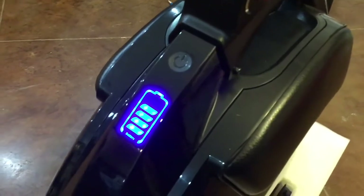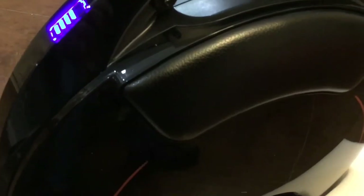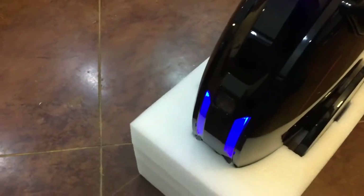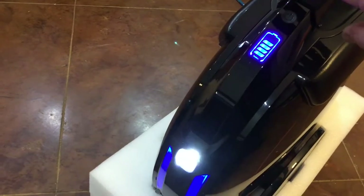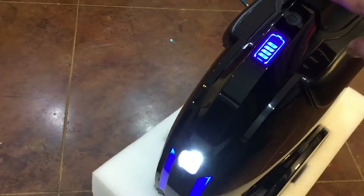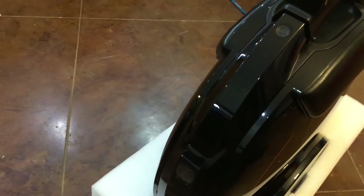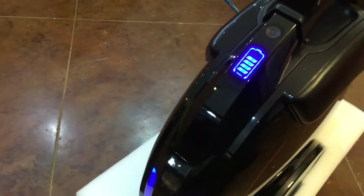To turn it on, you hold your finger down on the power button for a second. It has a big battery level display that's easy to see while you're riding. To turn the headlight on, you just barely touch the power button. There's also an app for your phone — you can turn the headlight on and off from the app, and it also gives you an instantaneous speed reading.